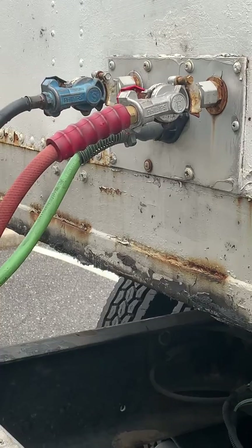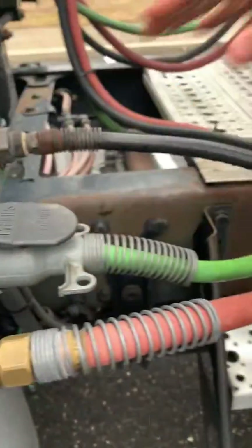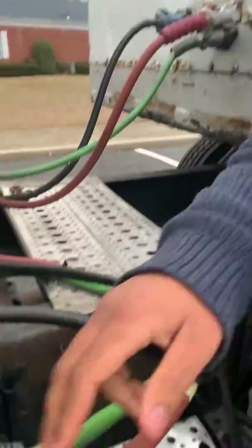My electrical line is secure — it's not cut, torn, or kinked, there are no exposed wires. It's plugged in securely at both ends to my tractor and my trailer.